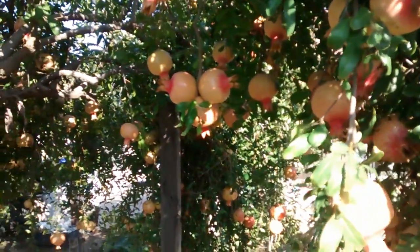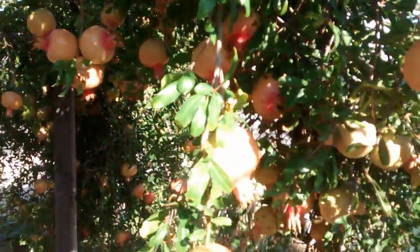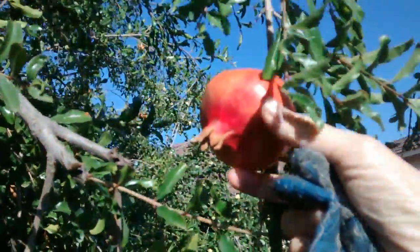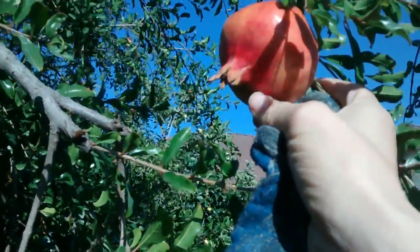If you pick them now, it still tastes really sweet. But the longer you keep it on the tree — until that little tip there is getting wrinkled up — that's when it's really, really ready and sweet.